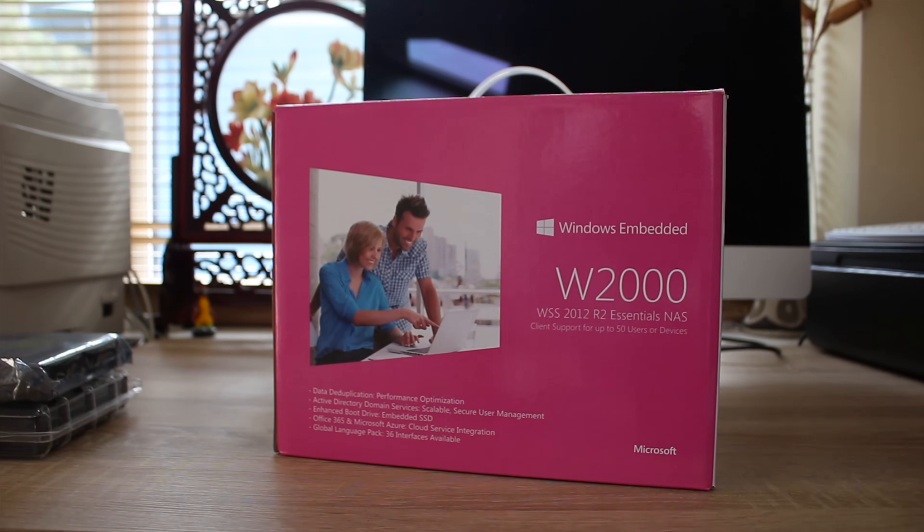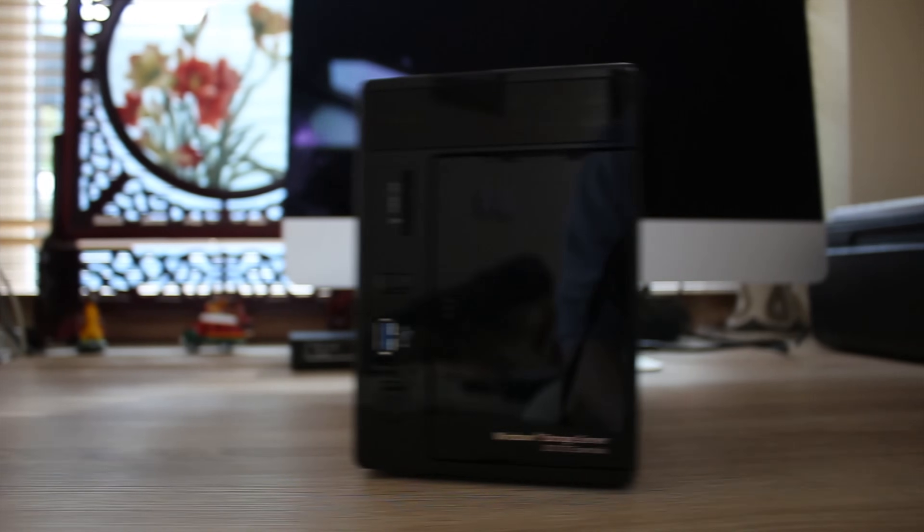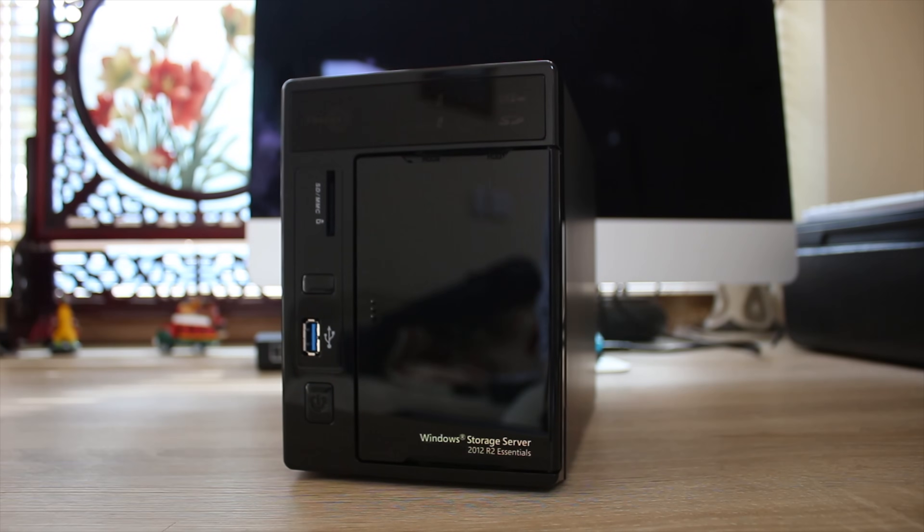I think this review is going to be quite interesting because this is the first time I've played with a Windows Server device, let alone a Windows Server NAS. Stick around for more information on the Thecus W2000+.